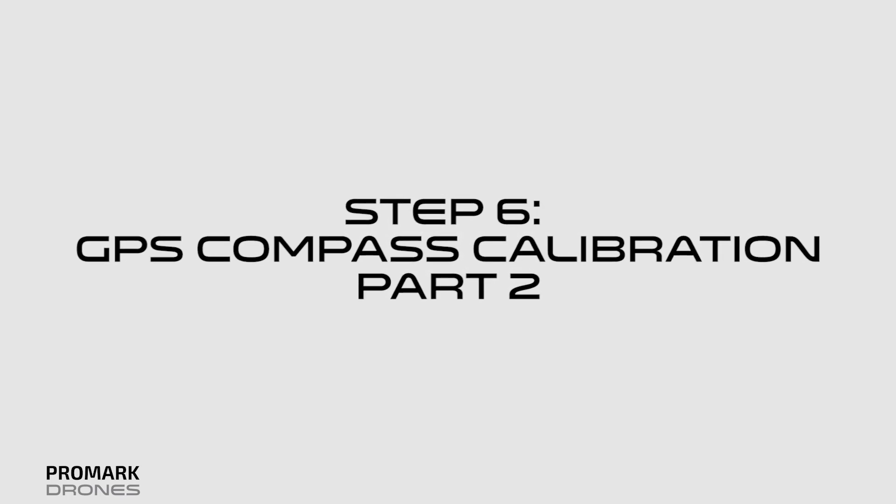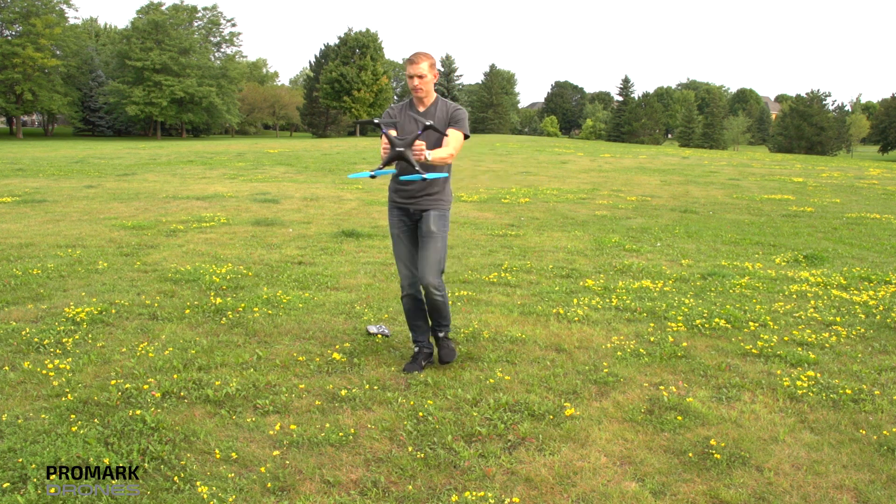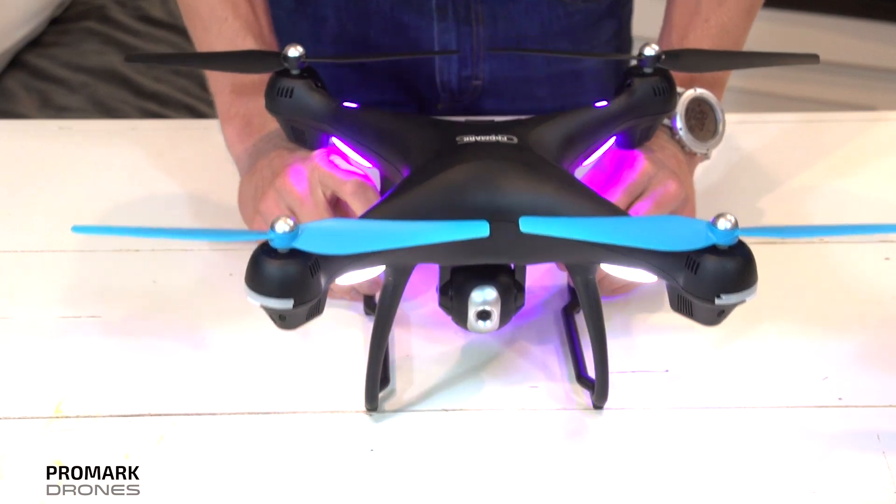Step six: GPS compass calibration part two. From the bottom, hold the drone face down and rotate your body in one full 360-degree circle. The front lights will turn to a solid white.